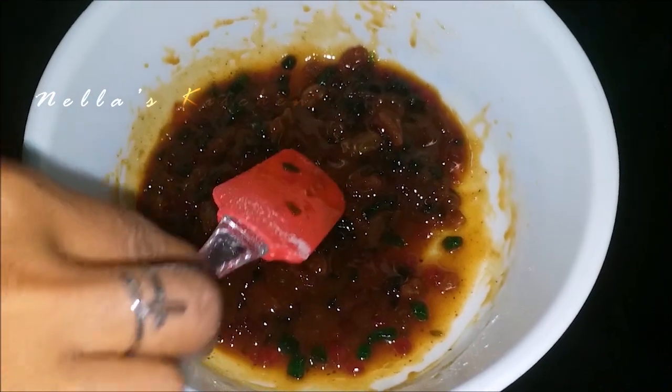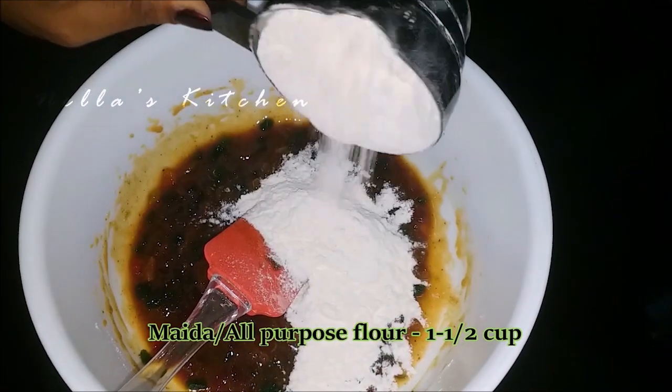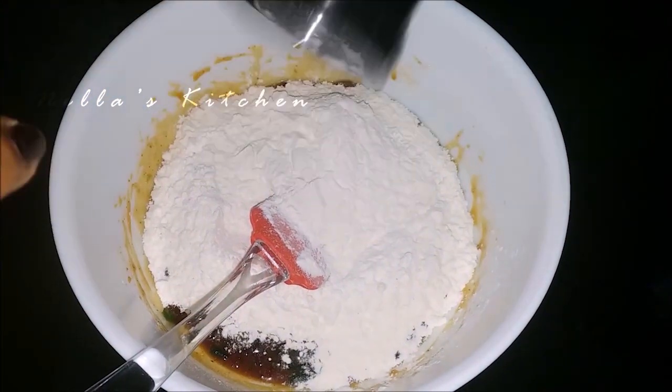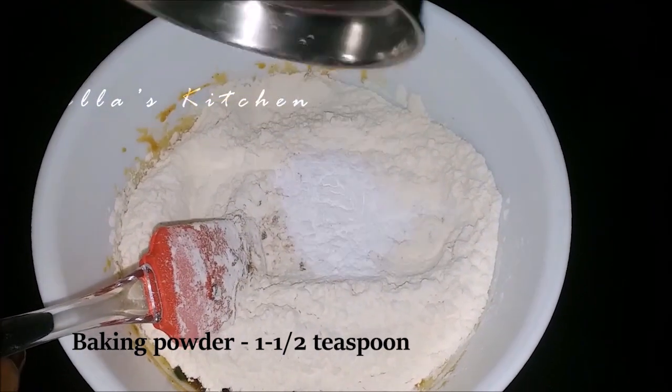Add 1 cup of flour. Add 1 teaspoon of baking powder.